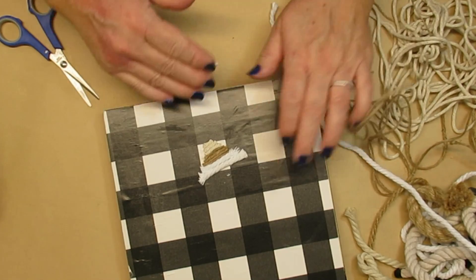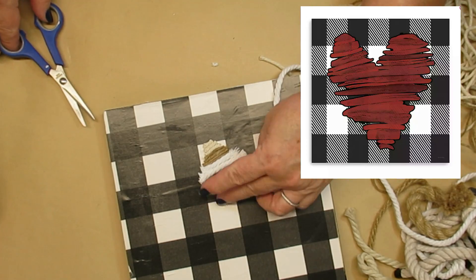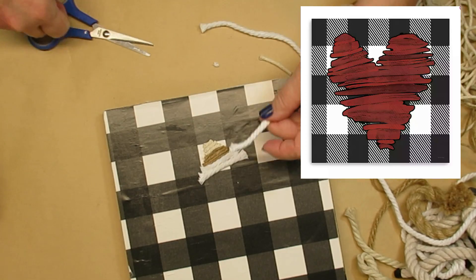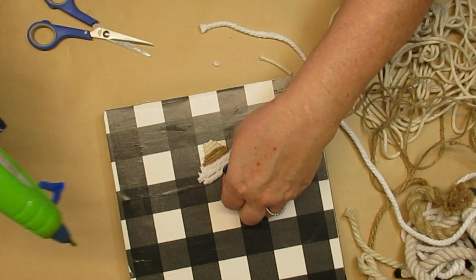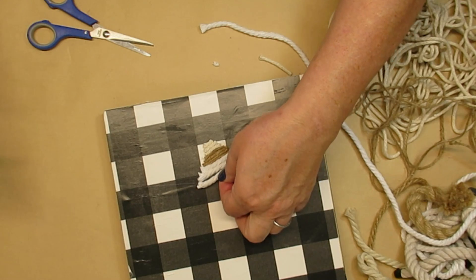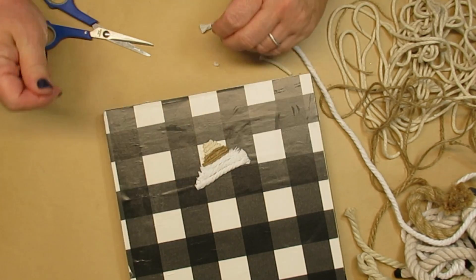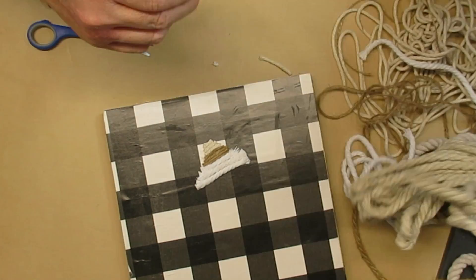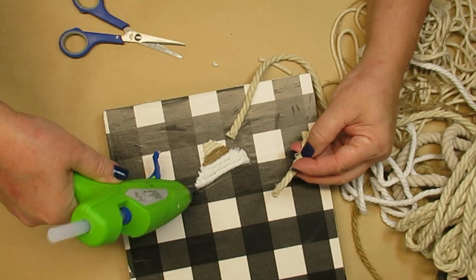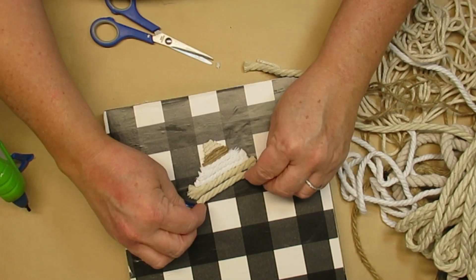I was inspired by this sign from Kirkland's. I loved the way the heart looked like pieces of wood and they were all kind of separate in different colors, so it inspired me to do something a little different. I'm taking different types of rope, string, and twine and I'm going to create that look but with a neutral tone. I thought I would end up using some of the thicker ropes as well but I decided to stick with more of the medium and narrower ropes — it just looked a lot better with those.